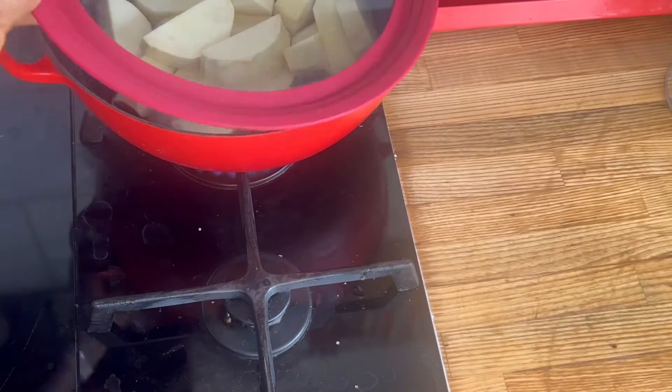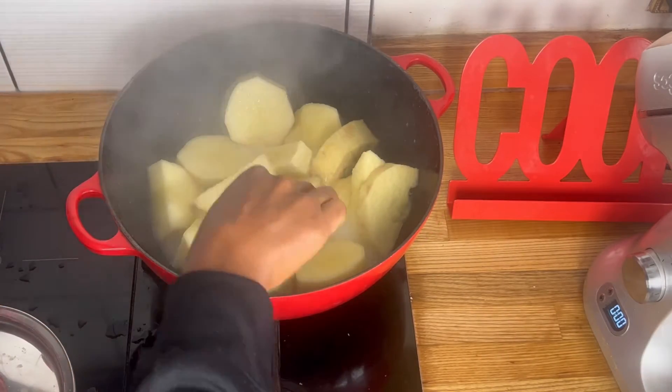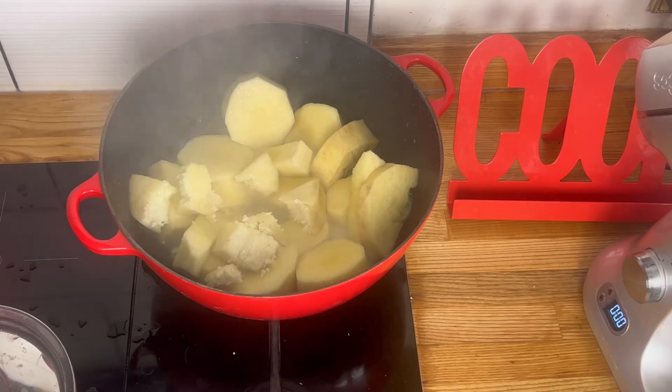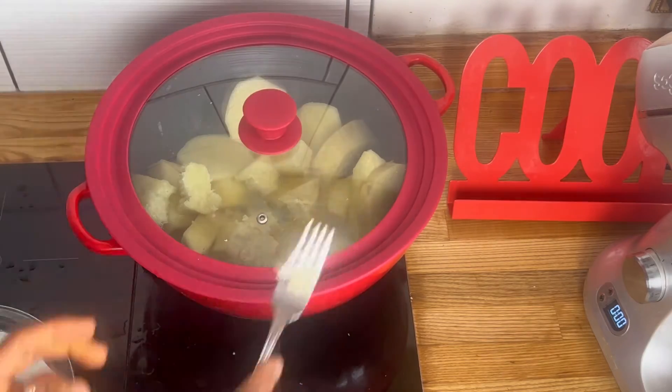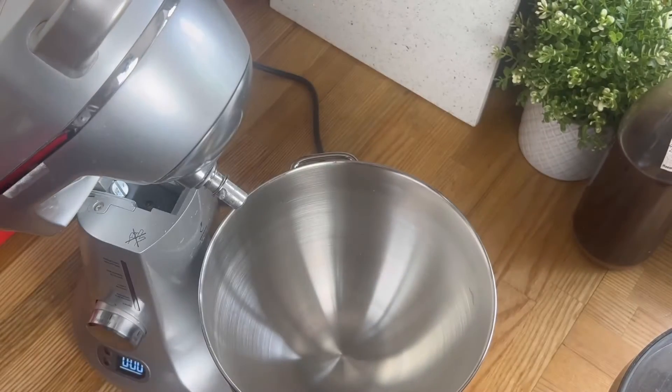We're boiling it — I'm using a little bit of water. I'm not teaching anyone how to boil yam, but we need some water, just not too much. It takes about half an hour or thereabouts. I don't time it; you just make sure it's nice and soft and can break apart. You need it really soft, especially if you want to use a food processor or a stand mixer.